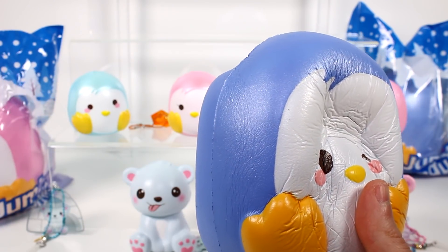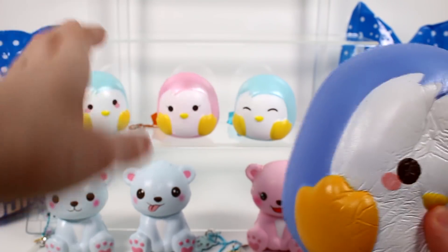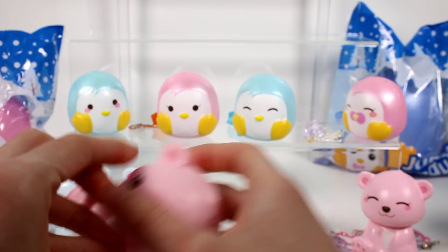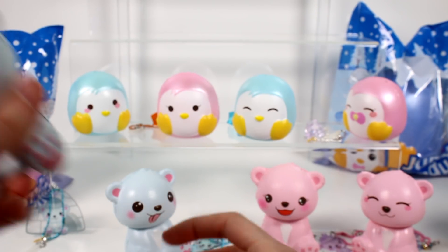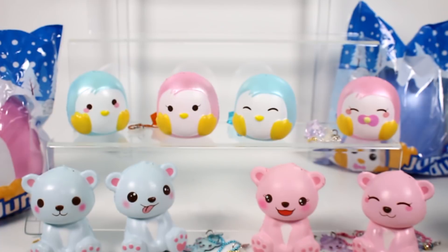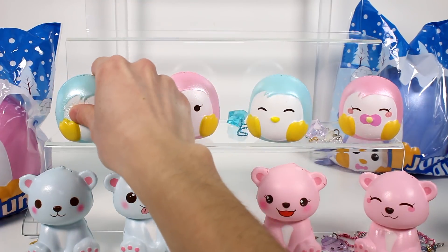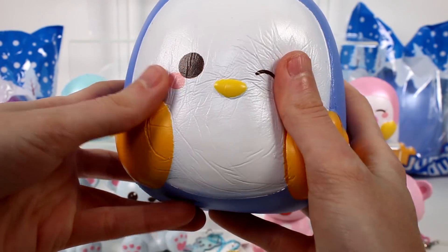They are scented — I always forget about that. The penguins all smell different. This pink bear smells candy-like. This one smells like circus peanuts. This one smells like peppermint. This one smells really good — it's like super fruity. This one smells like peppermint too. That one is like a really light, nice scent. They all have nice little scents, and it's not too strong either.